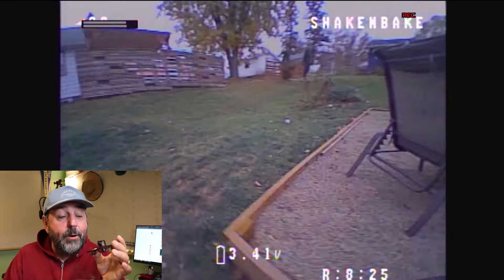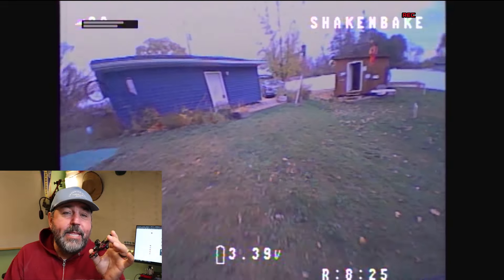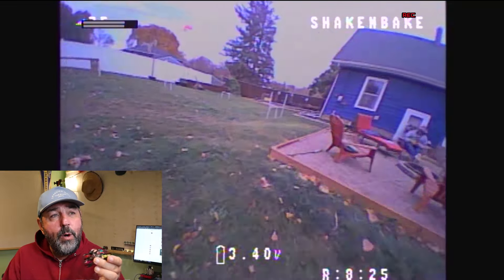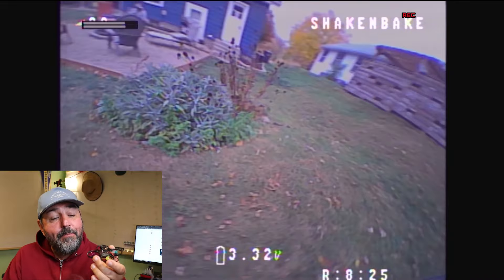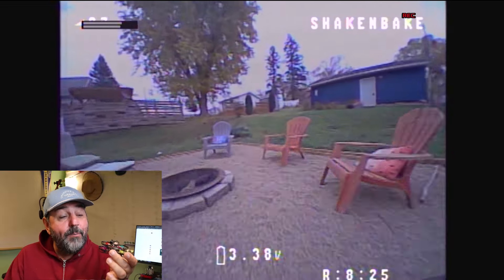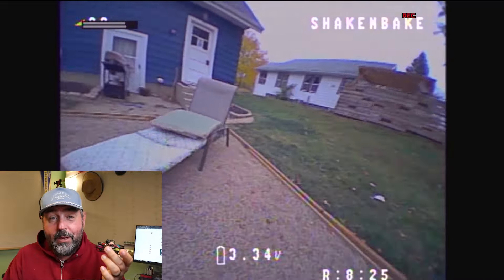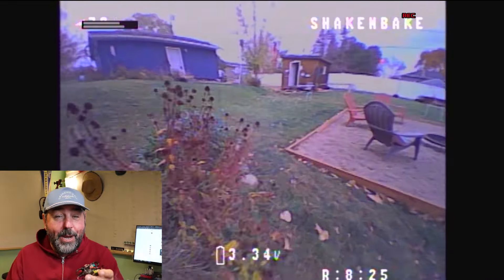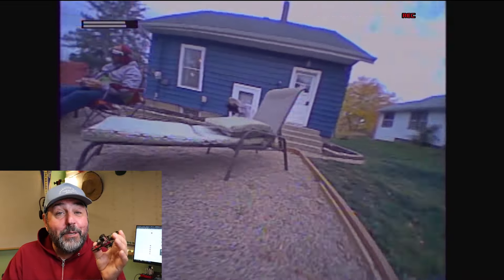I definitely see this more as an indoor ripper — in the house, the garage, or at a race. I'm thinking once I get more used to it, this will be the one I use for the race on November 8th. Or I might go with the eco setup — it depends what I'm more comfortable with.